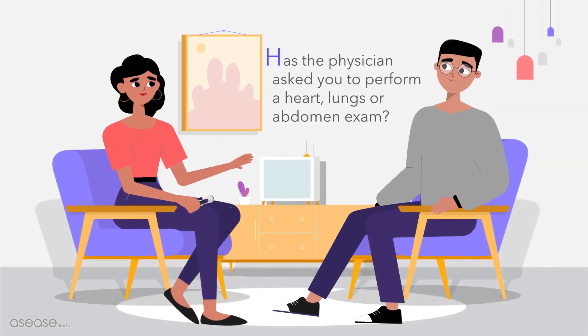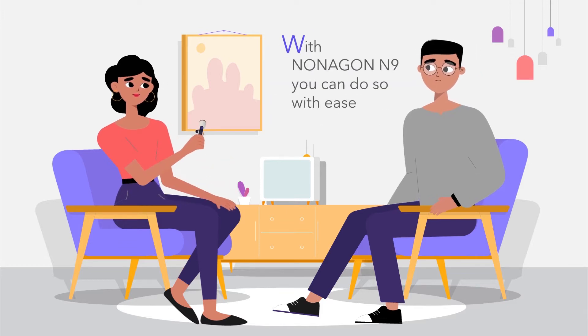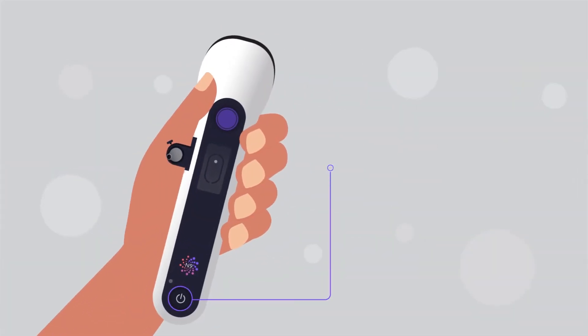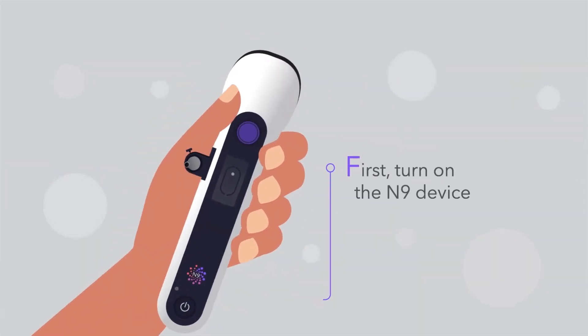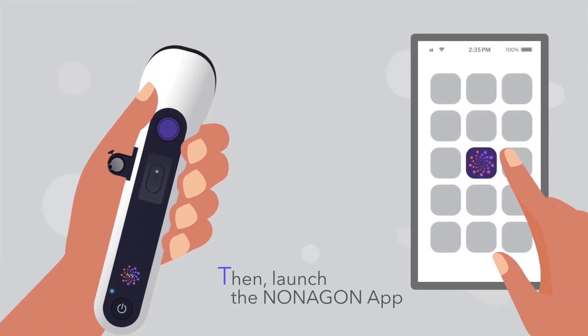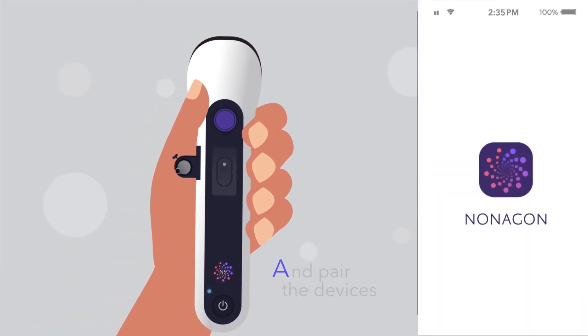Has the physician asked you to perform a heart, lungs, or abdomen exam with a Nonagon N9? You can do so with ease. First, turn on your N9 device, then launch the Nonagon app and pair the devices.